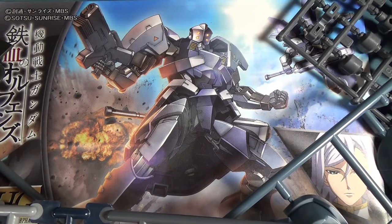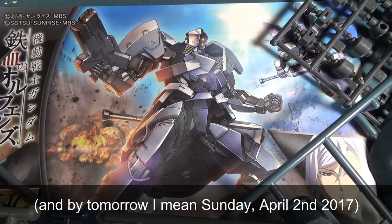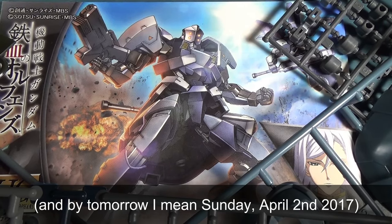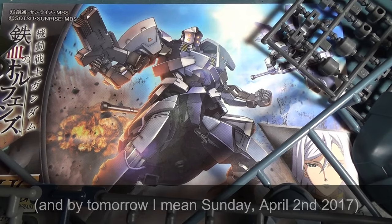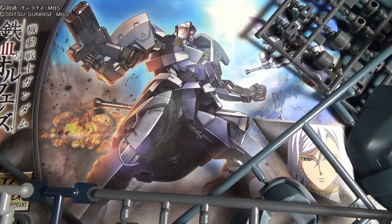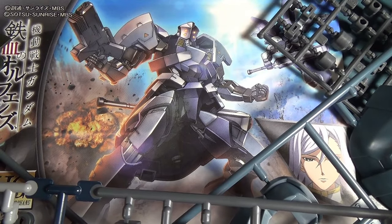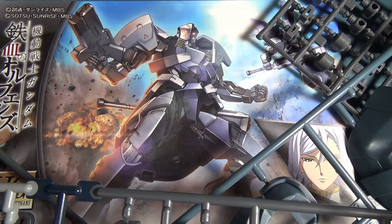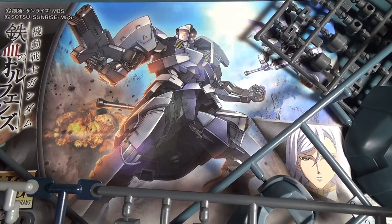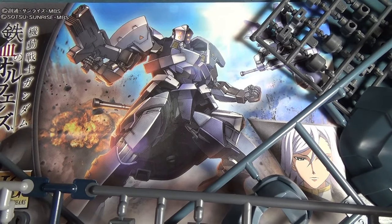I've gotten a couple questions recently as to when I'm going to start streaming again, and the answer is tomorrow. But this will not be a normal build stream — instead of a live build like all my past streams have been, this will be a special look back and final episode review for Iron-Blooded Orphans. We're going to get the whole MS Report crew back together, and it's all going to be happening tomorrow evening over on my friend Dan the Plastic Man's channel. We're going to talk about IBO, our thoughts on the show in general, and we might even answer some questions from the chat. I'll probably put up some kind of notification here when we go live, and I hope to see you guys there.